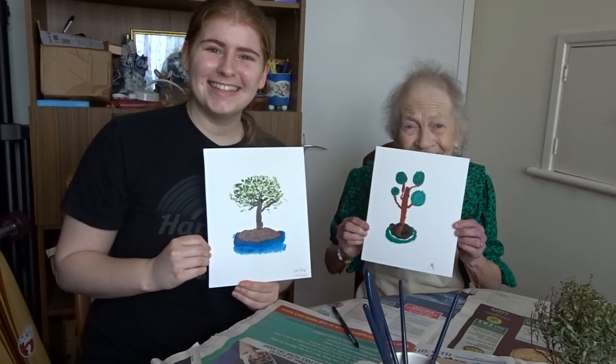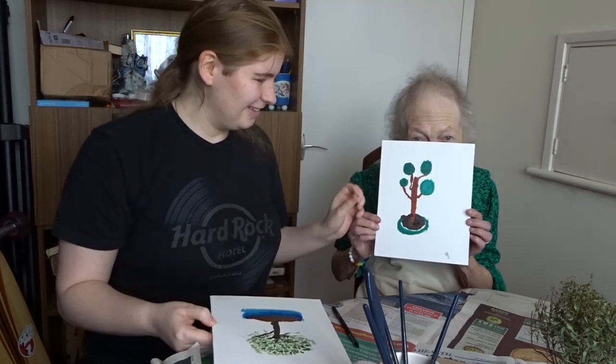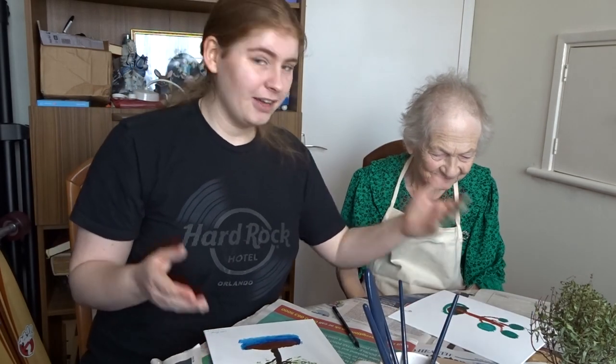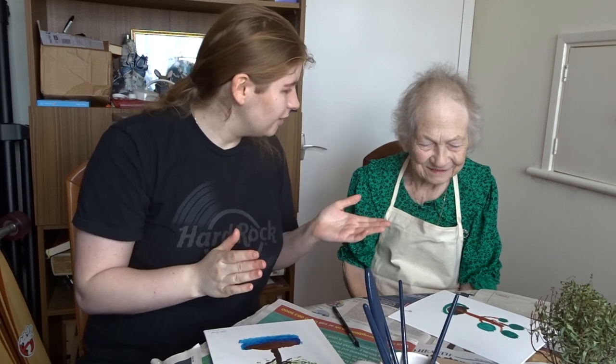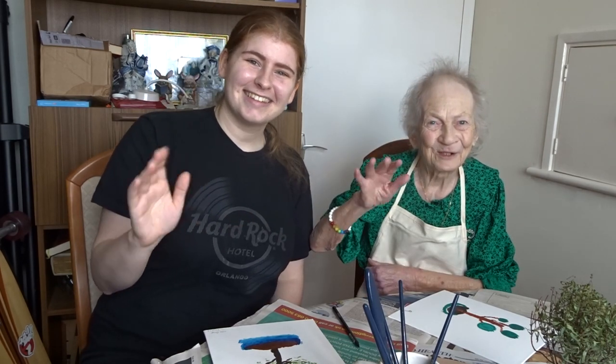So we've done our paintings today. I'm very proud of you grandma. Thank you dear. You did a fantastic job today. Shall we go and have a cup of tea? Yes let's. Thank you so much for watching. Please subscribe down below for more videos and follow us on TikTok and Instagram and all of that lovely stuff. Bye bye.